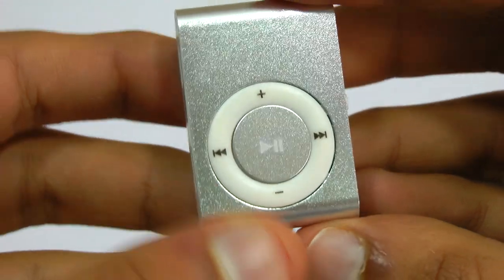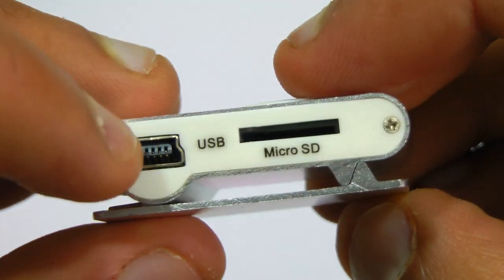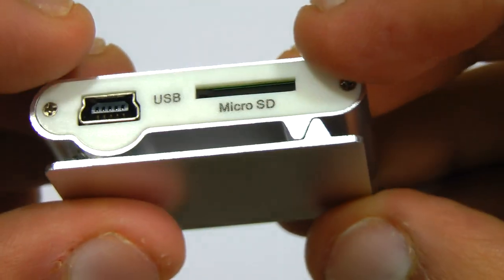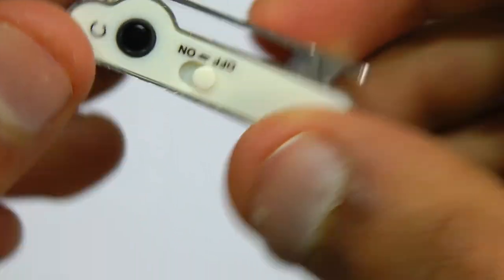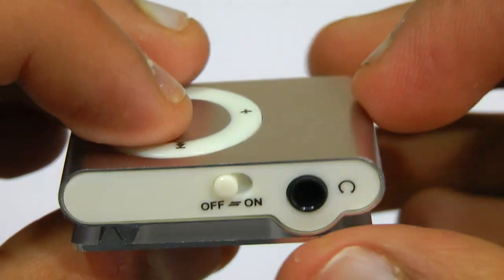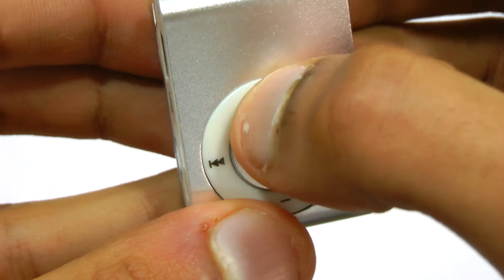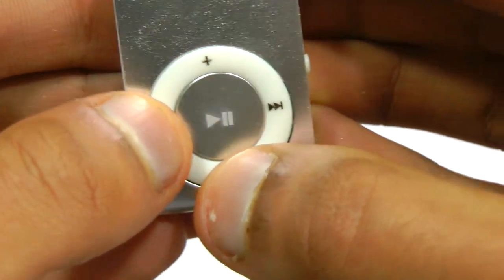The actual MP3 player looks just like an iPod Shuffle. It's actually built very well, and it's actually made out of metal. It has a micro USB port and a micro SD card slot, which is pretty much unheard of at this price. It has a gold plated headphone socket, so you can put all your headphones and earphones in, and you can even connect it to some speakers if you want.